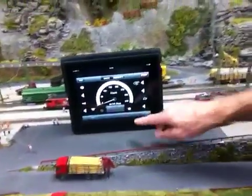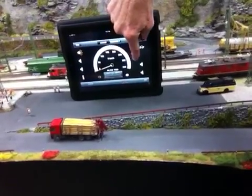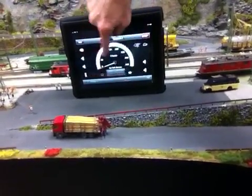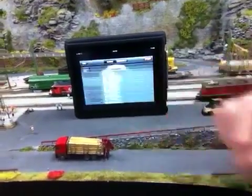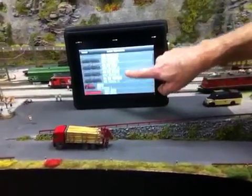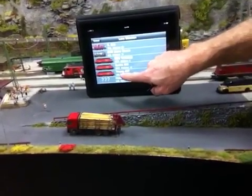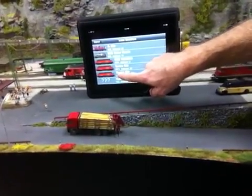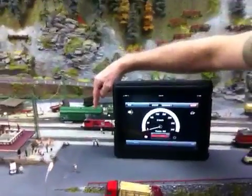One of the other nice things is being able to select your locomotives. You can scroll through the screen — it displays up to 12 locomotives. If you have more, just tap the icon and it brings up all of your locomotives stored on the central station, and you can scroll to find the one you want to control. I'll select this RE460.